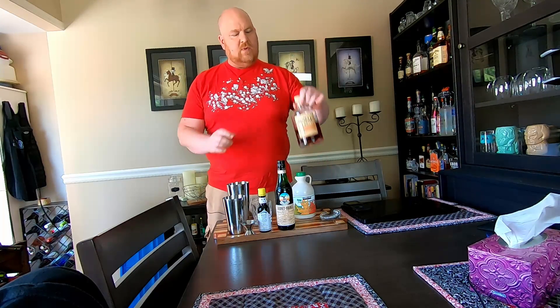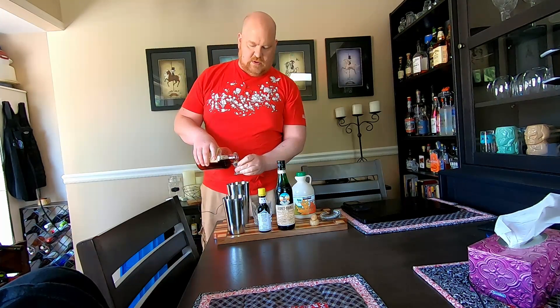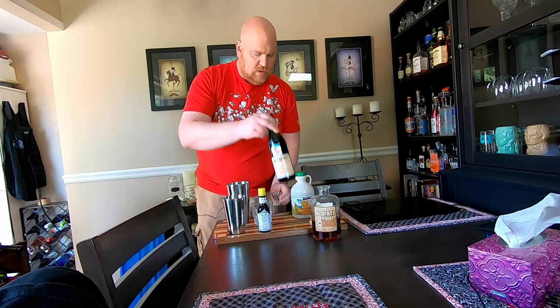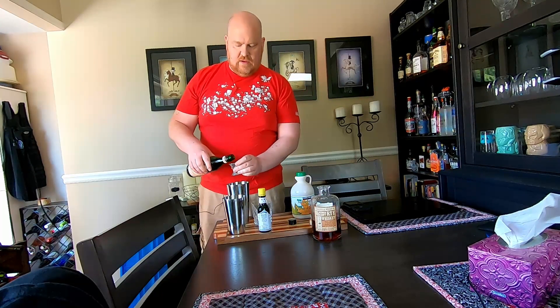I've got a pretty basic setup here — a Boston shaker with some ice in it. What we'll do is start with two parts of our rye, which I have a jigger here for. It's just a one-ounce jigger. So we're gonna put two measures of rye in there, set that aside, then add one measure of our Fernet Branca.